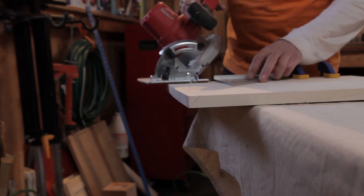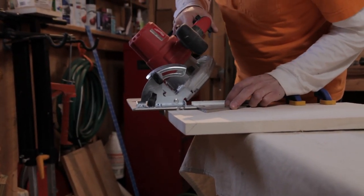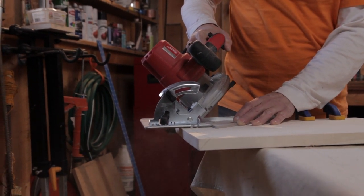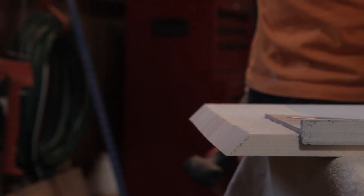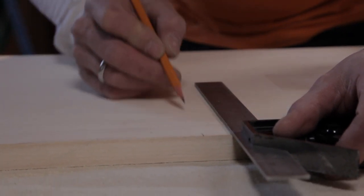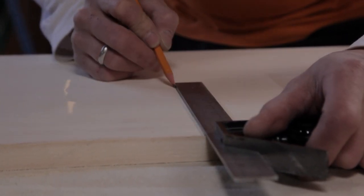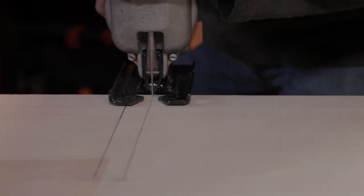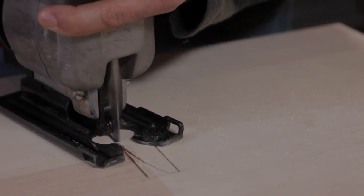Now for the wine rack. Clamp a piece with one end hanging over your work surface. Adjust the blade on your circular saw to 45 degrees and bevel the overhanging end. Bevel the other end at an opposing angle, then bevel the second piece to match the first. Draw lines for a notch on each board. Clamp one of the pieces to your workbench, use a jigsaw to cut the end of the lines, and remove the excess material at the end of the cut.